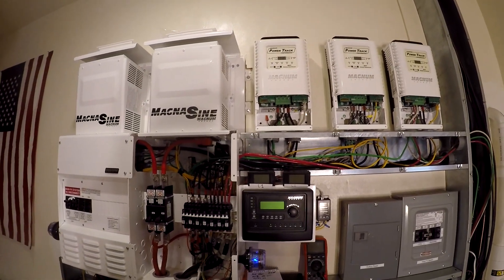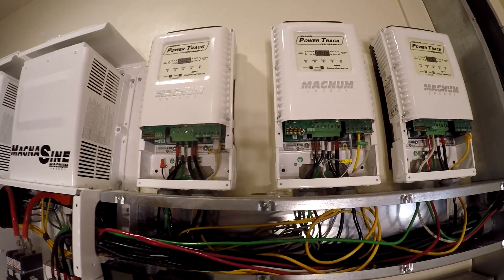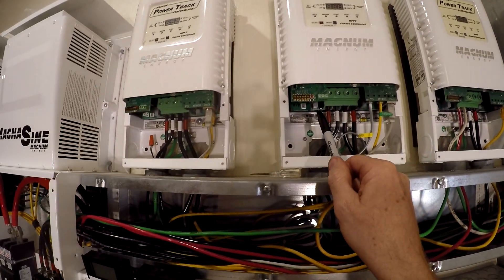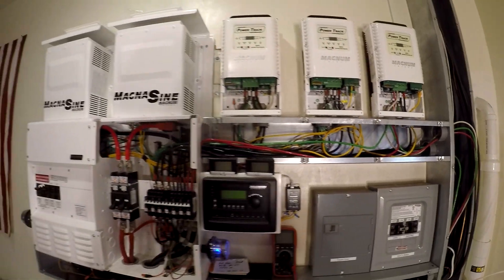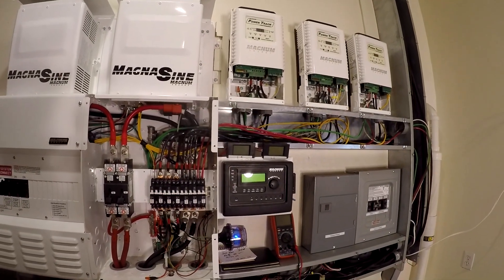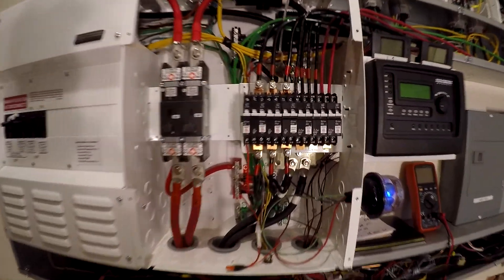If you're not using an external ground fault and you're using the internal ground fault on these PT100s, then only the master can have its fuse in it. You have to remove the fuse here and remove the fuse here, because it can only be connected to ground at one point.